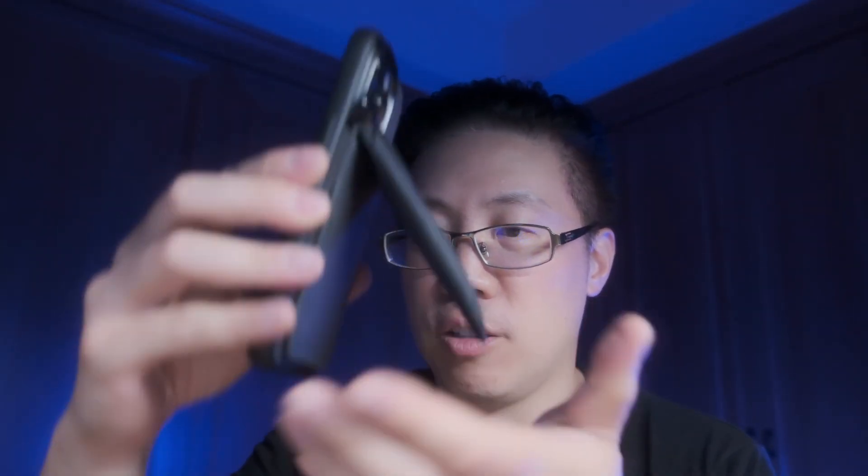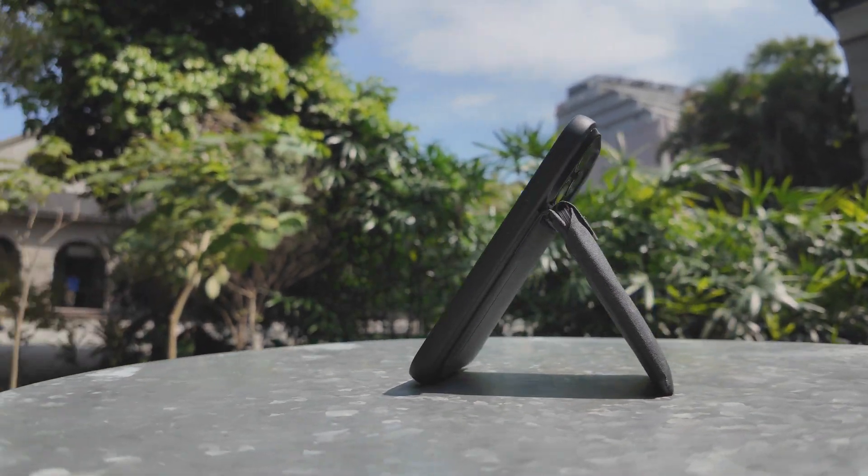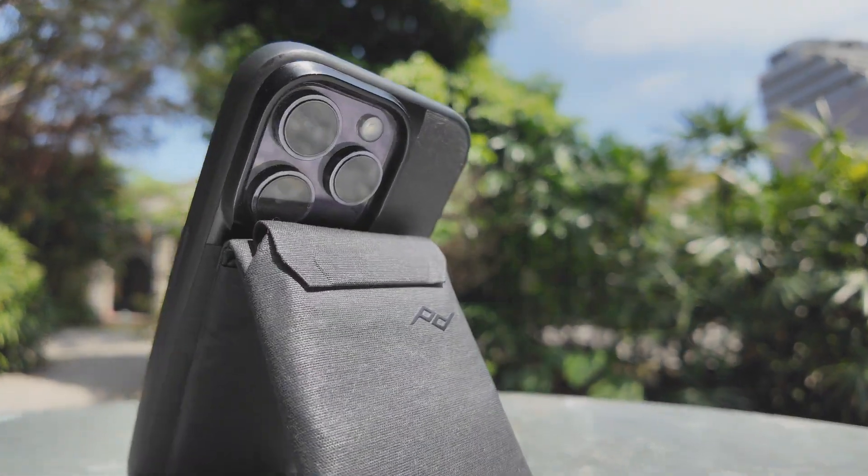Obviously it allows you to hold your phone up when you place it on a table. You could do it either in portrait orientation or in landscape orientation, which makes it very easy for things like FaceTime calls or watching YouTube videos. The material is made out of a nylon canvas, which feels weather resistant and probably pretty durable.